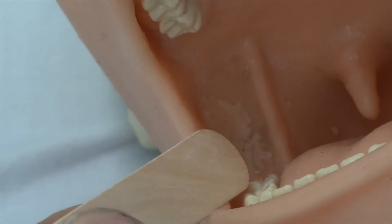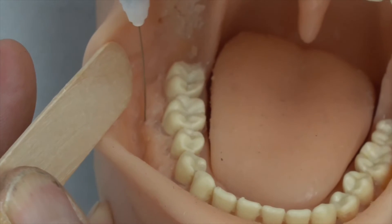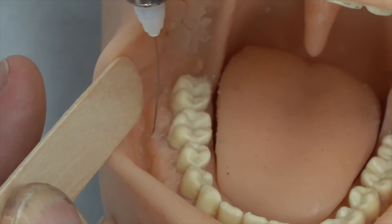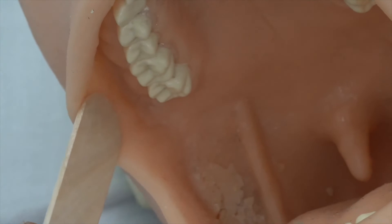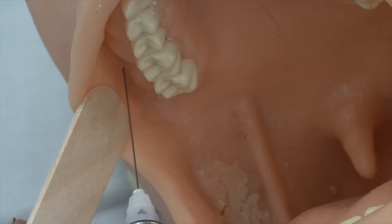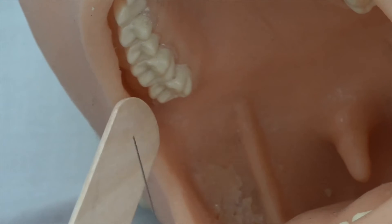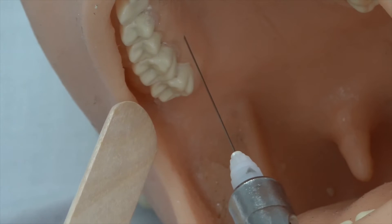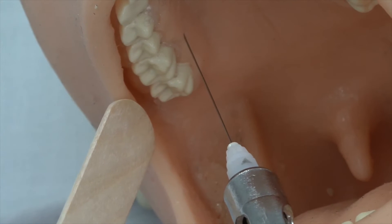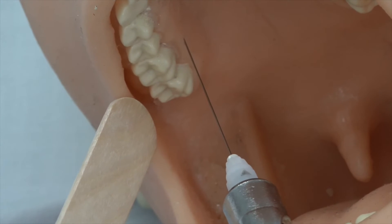The nerve block can be beefed up by injecting two or three mils into the buccal sulcus on the upper gum. A dry socket on an upper molar can be managed with a field block. Inject one to two mils into the sulcus, then in the second injection advance the needle just one or two millimetres under the mucosal surface on the palatal side and inject a small amount of local anaesthetic to blanch the skin. This is quite a painful injection.